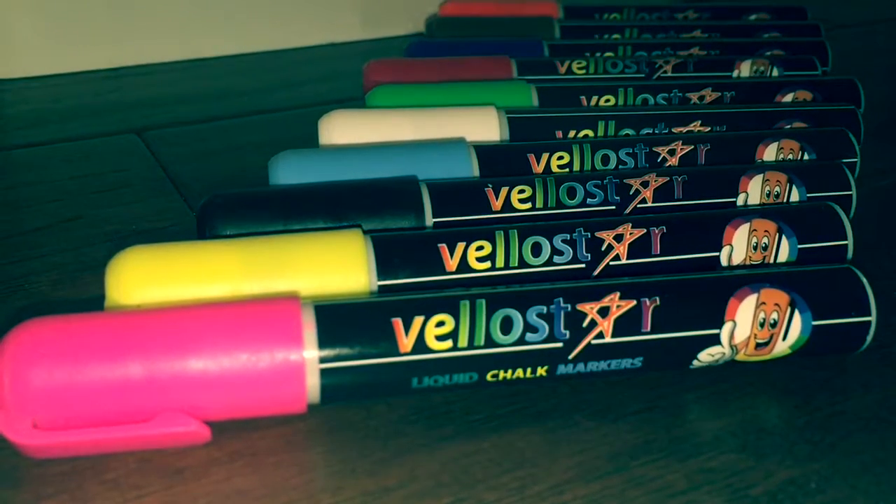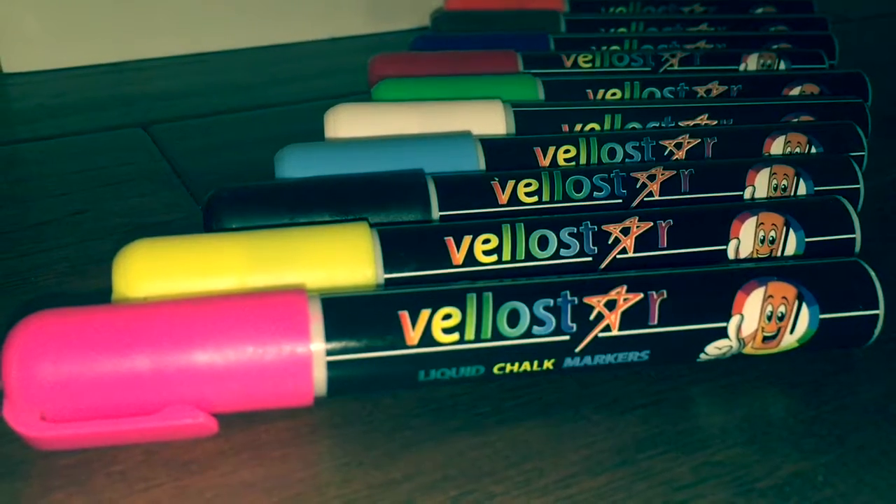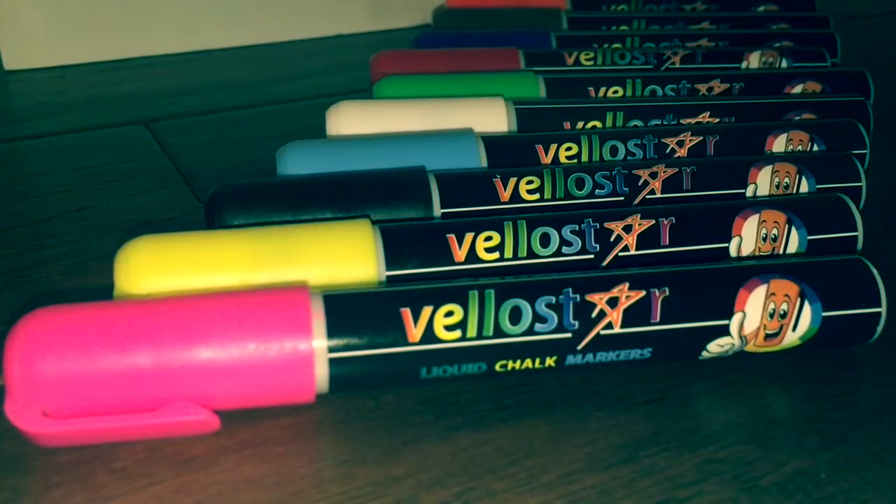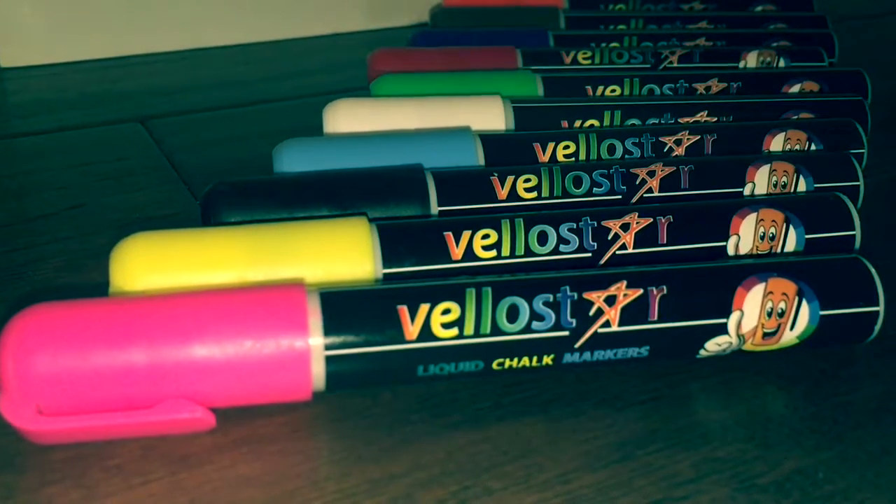All you do is press down on them on the initial use, then shake them for 30 seconds, and then press down as you are beginning to write your message, and they are good to go. They are actually very bright and very colorful.